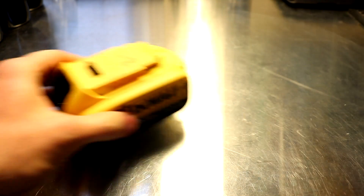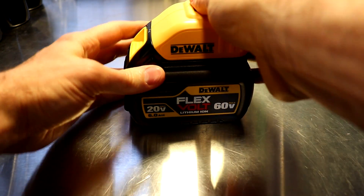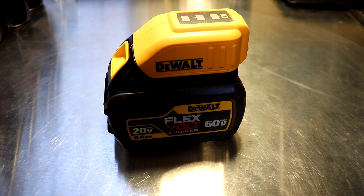This does work with the Flexvolt batteries as well. In this configuration it's going to run on 20 volts and not 60, and will output the 5 volts like it did with all the other batteries. Other than that it's been great — I love having it around, and hope you like the review. Thanks.